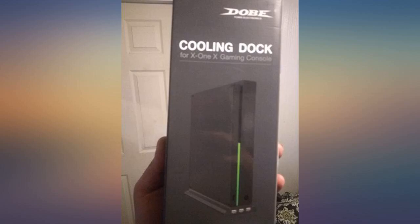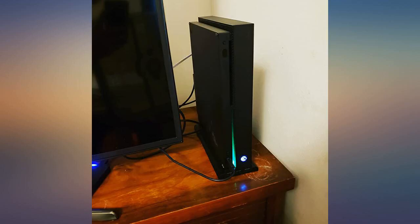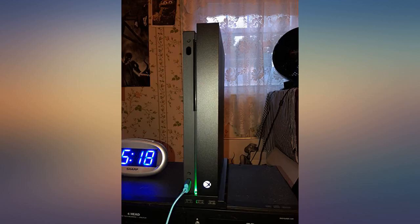The stand puts your Xbox One X at an aggressive, stable, and beautiful vertical stance with the green light bar giving it just enough vibrancy. The fans work perfect. As far as noise goes, the high setting will be noticeable but still manages to keep the Xbox One X noise level well below that of the first gen Xbox One, which is a nice surprise.